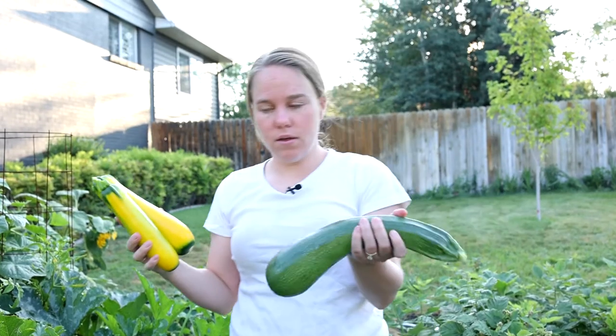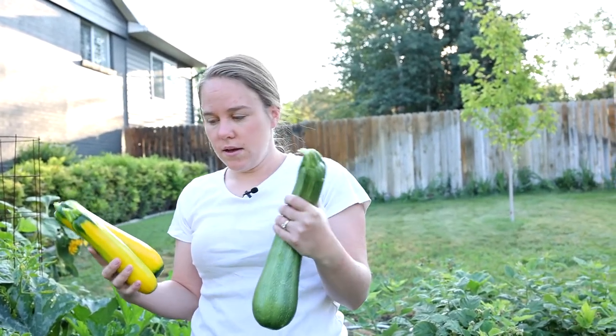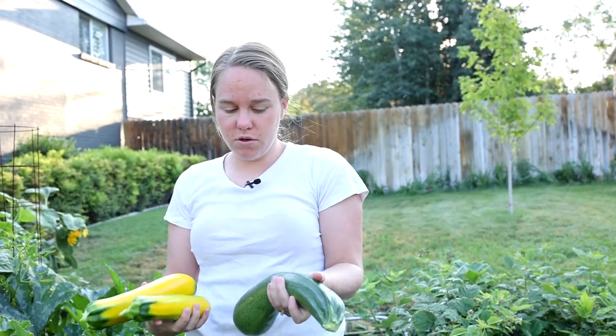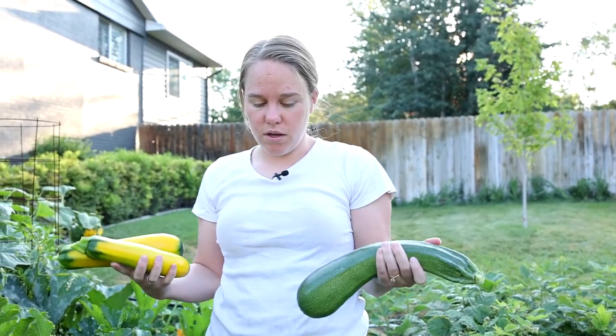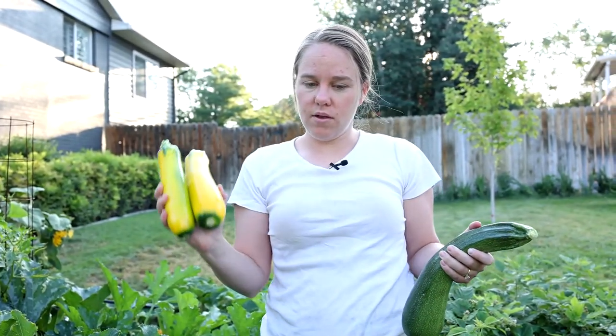If you wait too long, they get really big and kind of woody. That's the most common mistake I see with zucchini — people just let them get humongous. So keep an eye on them and harvest them when they're nice, young, and tender.